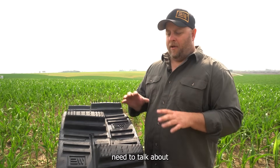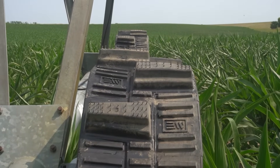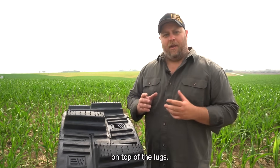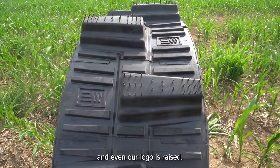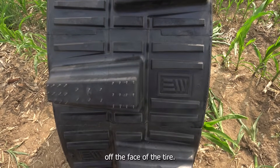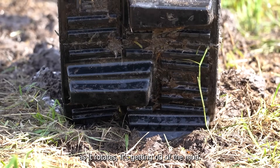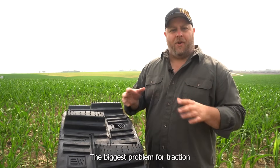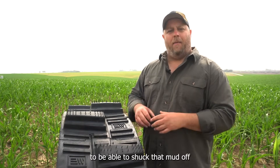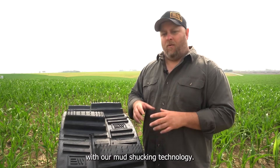The next thing we really need to talk about is the mud shucking technology that we've built into this tire. Whether it comes to the tread or the base of the tire, everything has texture to it — bars across the face, fingerlings on top of the lugs, the lugs are all stepped and pyramided, even our logo is raised. It's all designed to create air gap and move material off the face of the tire. As the tire compresses and flexes, it's keeping that air gap in there so that as it rotates, it's getting rid of the mud. The biggest problem for traction is when the tire gets plugged up with mud. In a heavy clay or silt situation, you really need to be able to shuck that mud off so it keeps traction and keeps going. That's what we've done here with our mud shucking technology.